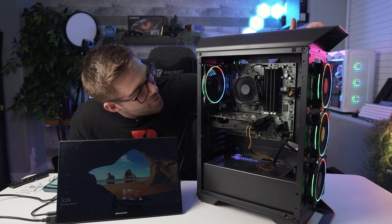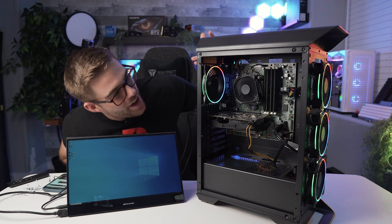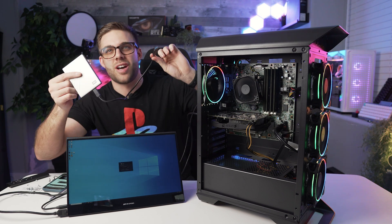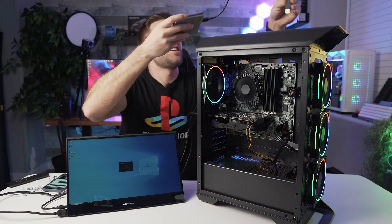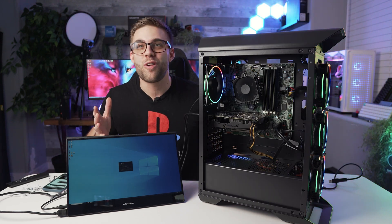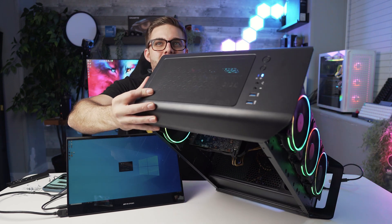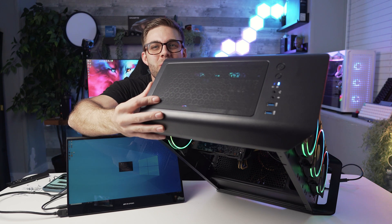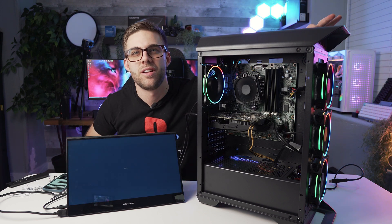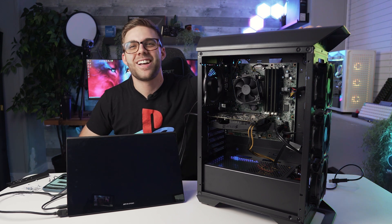I want to test real quick if the USBs work like they should. Putting in my password, going back into Windows - fans are spinning, everything seems fine, we've got RGB, everything looks good. I've got a USB 3 hard drive - let me use the USBs in the case and see if they actually work. The USB 3s actually work, that's awesome! And the front panel diagram actually works too - you can see the front panel lights blinking. The power button even shuts the computer off. Everything works - this was so easy!